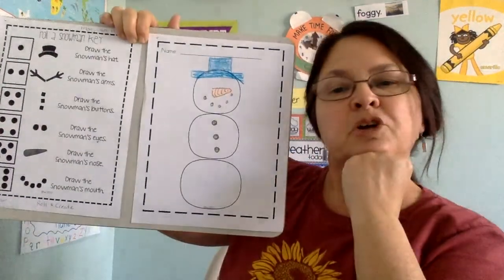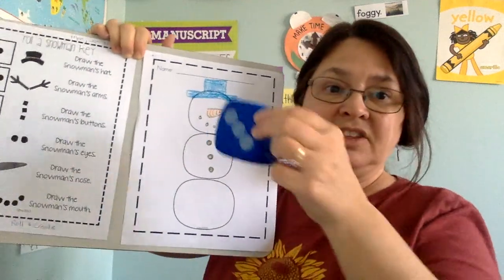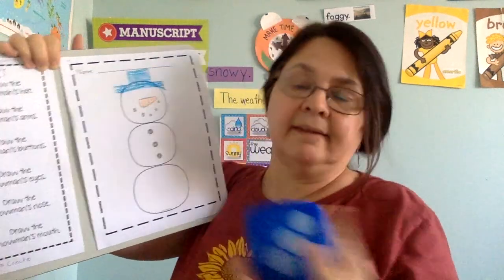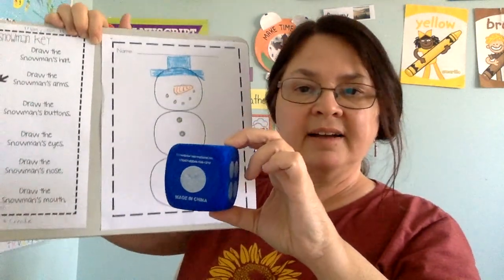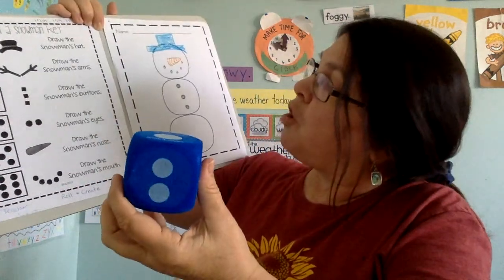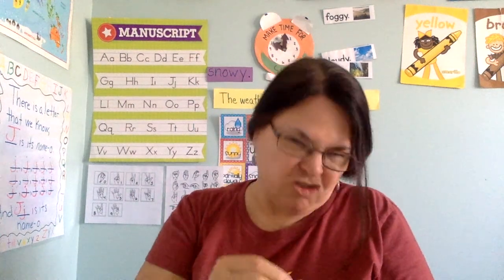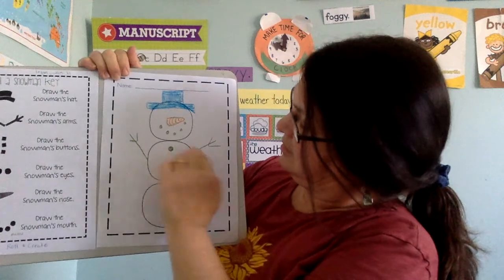Is my snowman finished? No. Let's roll again. I got a three — but that's the buttons, and I already drew the buttons. I rolled again and got a one — that's the hat, and I already have a hat. I rolled two. One, two — draw the snowman's arms. I'm going to use the picture on the key since I'm not sure how to draw the arms. The key is there to help you. I drew the snowman's arms.